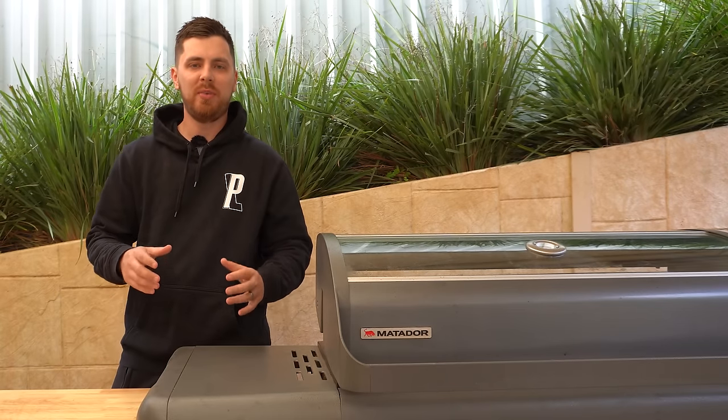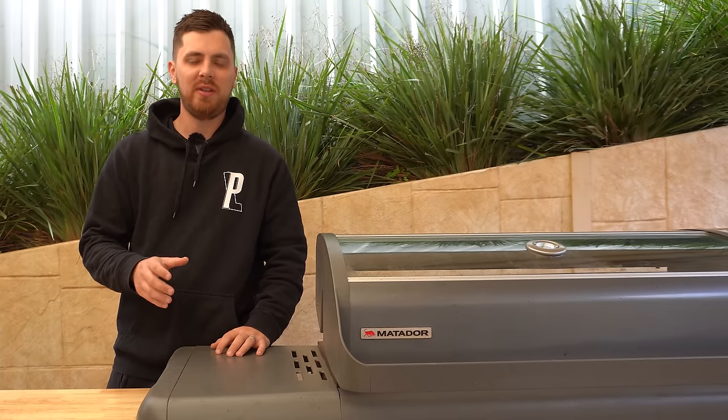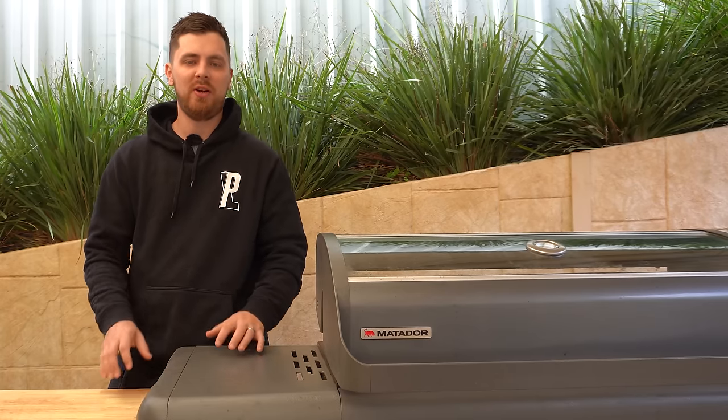Do you only have a gas barbecue at home but you still want to get some nice smoky flavor in your meat? Then stick around because in this video I'm going to show you how to smoke meat on a gas barbecue.